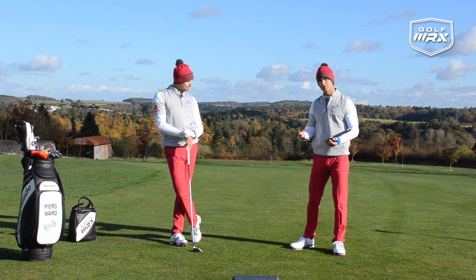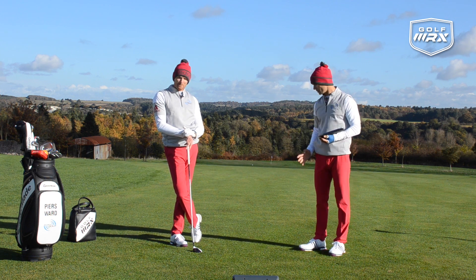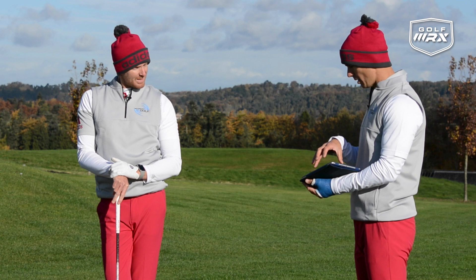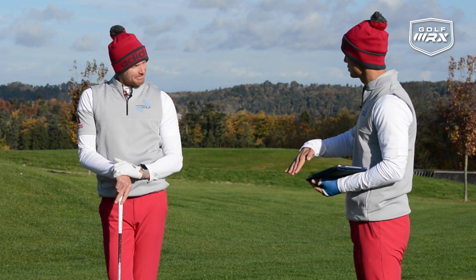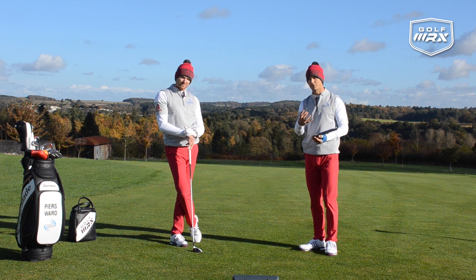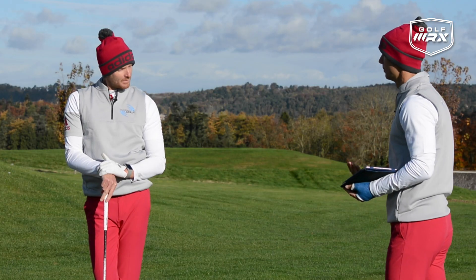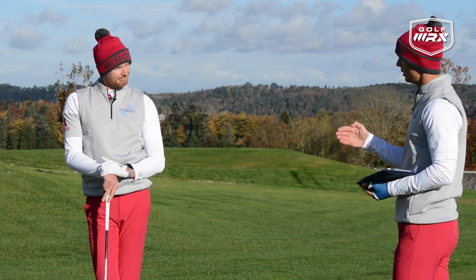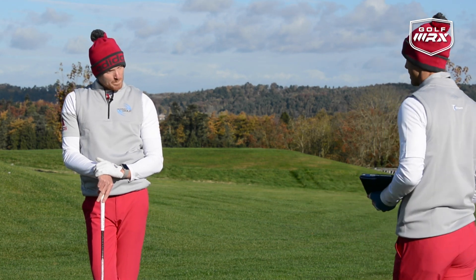We hear a lot of things with the fairway wood — that you need to sweep the ball off the grass. But bearing in mind what Piers just did there, his club is not sweeping. It is actually hitting down when striking the golf ball. With amateurs, we see this all the time: they struggle with striking the fairway wood pure because their attack angle is often up and the club is bottoming out too much before the ball.